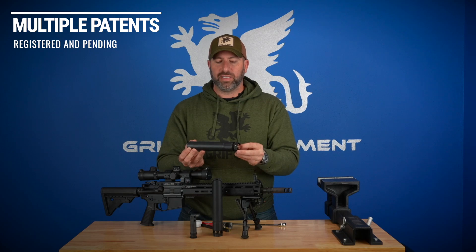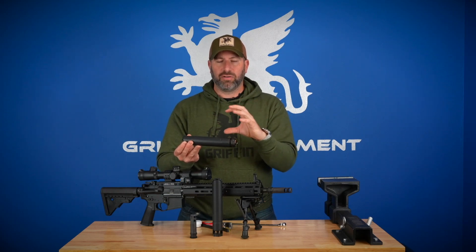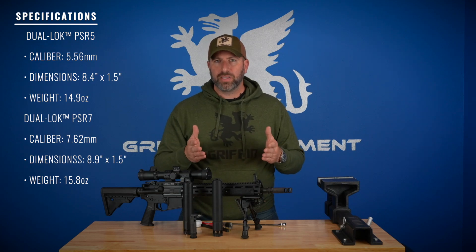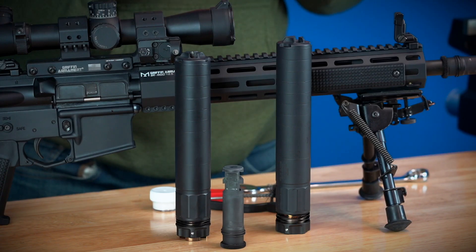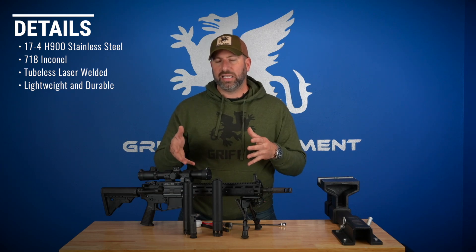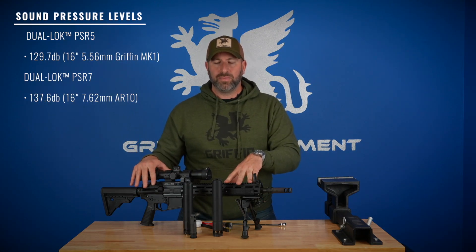We put six different patents into this product — a lot of utility work and intellectual property — from the mounting system to the flash cap, the wrench geometry, and the internal EcoFlow baffles. There's just tons of tech in these cans. In terms of specifications: 8.4 inches on the 5, 8.9 inches on the 7, both with a 1.5-inch outside diameter. The 5 is 14.9 ounces and the 7 is 15.8 ounces — very lightweight, achieved through tubeless technology using 17-4 stainless steel and 718 Inconel, laser-welded construction.